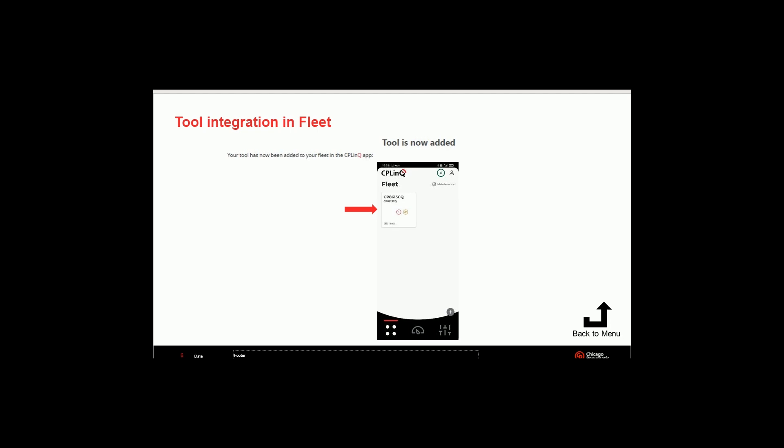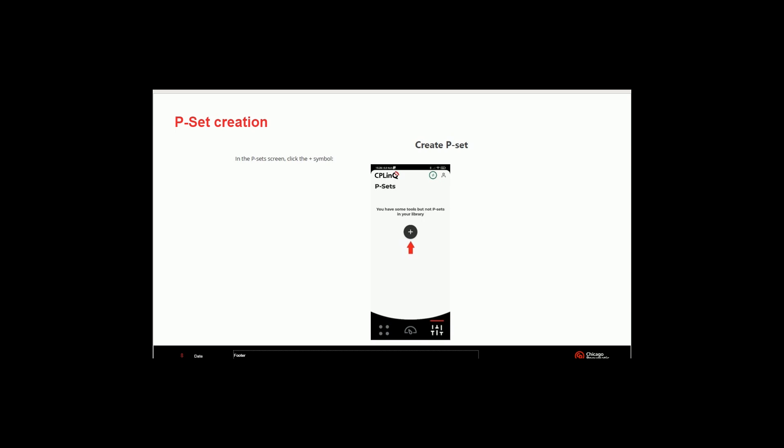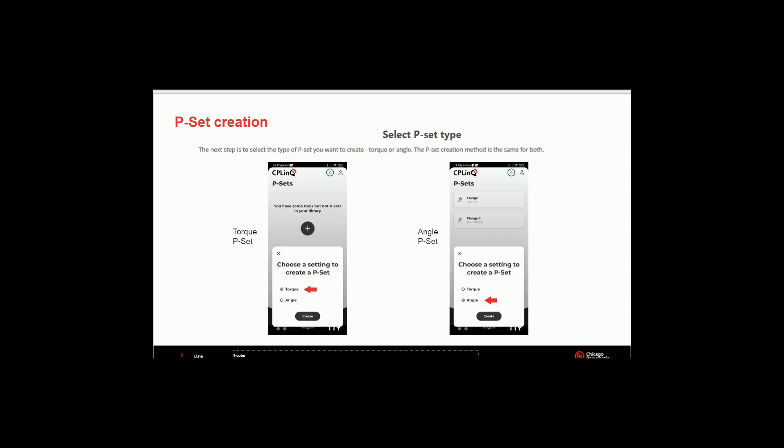Now anytime you want to function inside the tool itself, you're going to tap the tool that you see. You can have multiple tools here. In the fleet menu, you can click on the lower right-hand corner in the settings and this will begin your preset creation. Once you've selected the tool, click the lower right-hand corner, then hit the plus sign that pops up — that's how you're going to start to load your presets. The next step is selecting the type of preset you want to create, whether it be a torque, an angle, or sequencing.